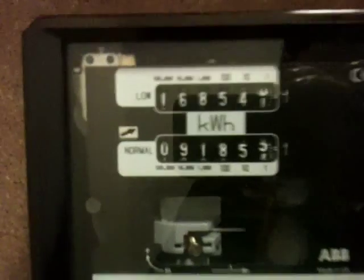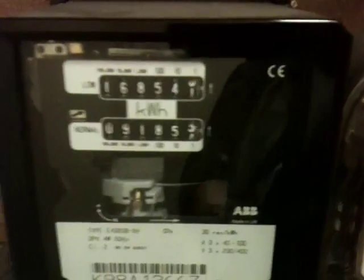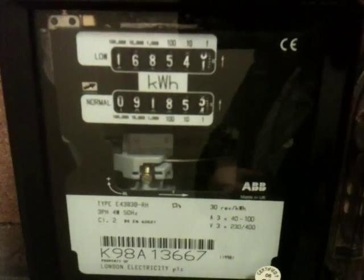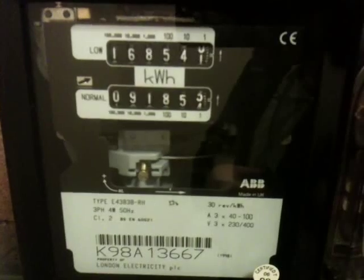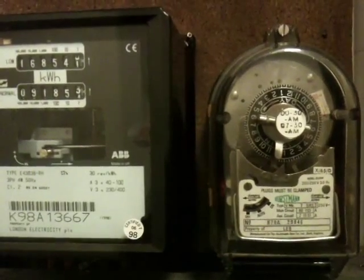Here we have the three-phase four-wire meter — this is an ABB meter, two-rate as you can see — and it's a three-phase whole current meter, four to 100 amps, 230 and 400 volt, three-phase supply, 50 hertz, and it's a whole current meter. The meter constant in this case is 30 revolutions per kilowatt hour, because it's designed for heavy load.